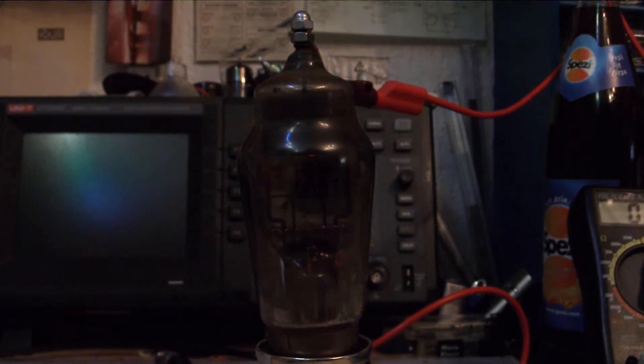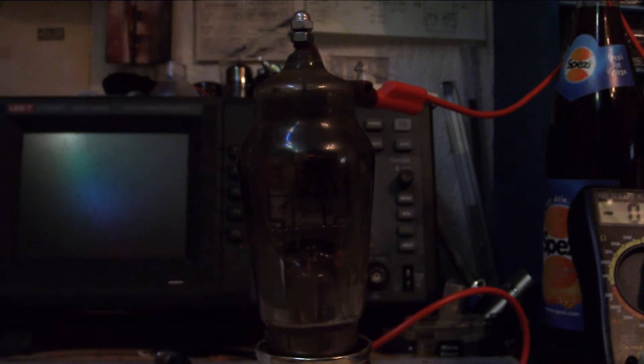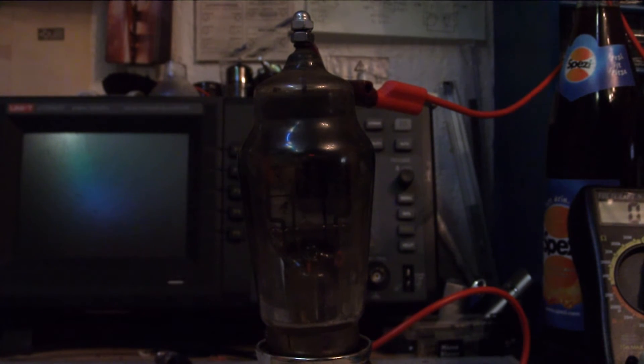It's a switching power supply at around 40-something kilohertz and may cause some vibrations in the tube, I think. Here we go again. Just one — maybe it's only one it conducts. We're about to raise to 40 volts. 50. It's conducting. A little bit slightly backwards. Nothing more. No conduction.